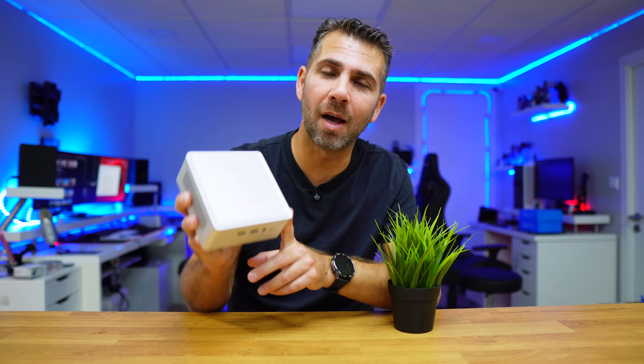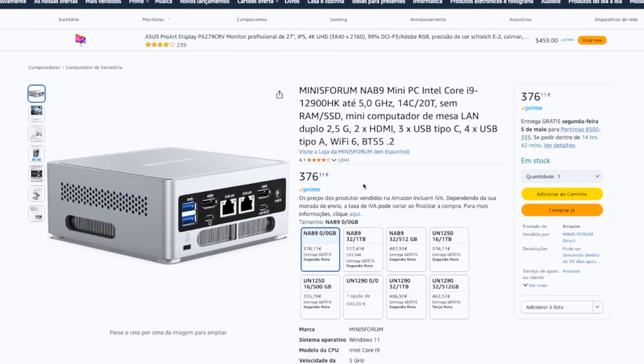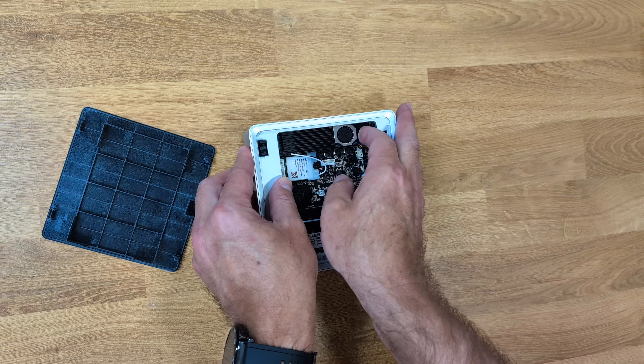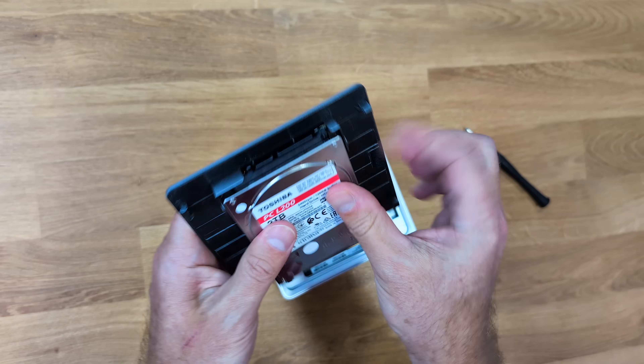The mini Sforo NAB9 comes with the Intel i9-12900HQ CPU with 14 cores and 20 threads — this is a small beast. There are two models and several versions available. The barebone version at this moment costs 370 euros, allowing you to install your own SSD and up to 64GB of RAM and a 2.5-inch SSD or hard drive.